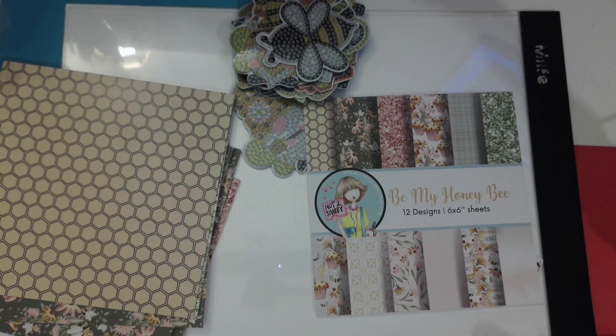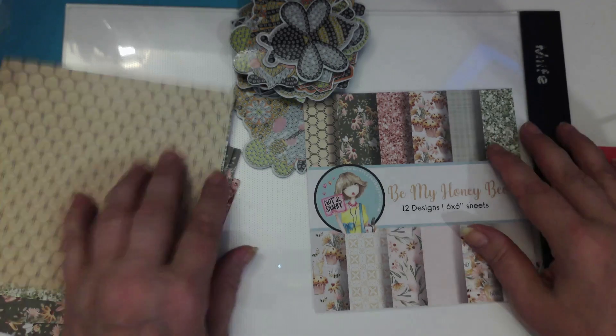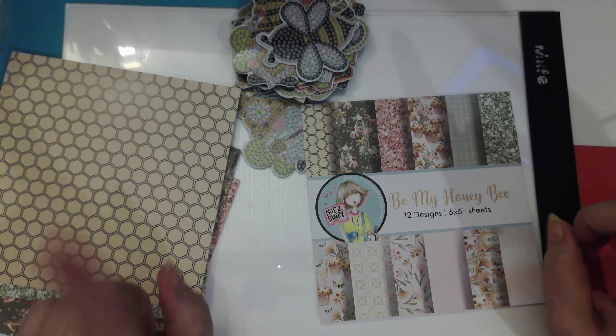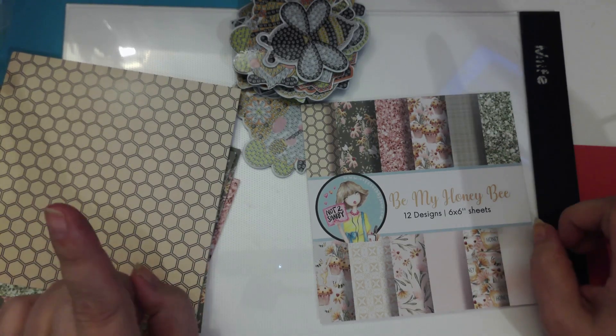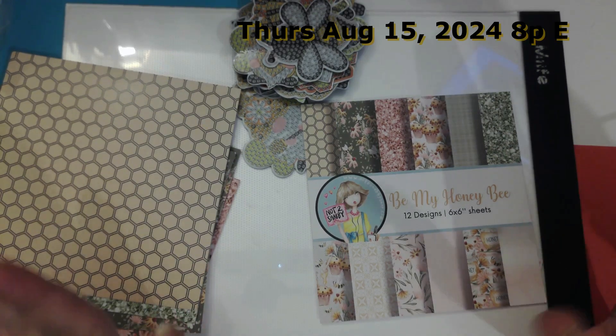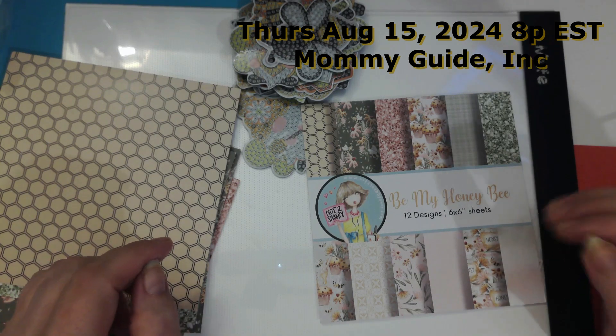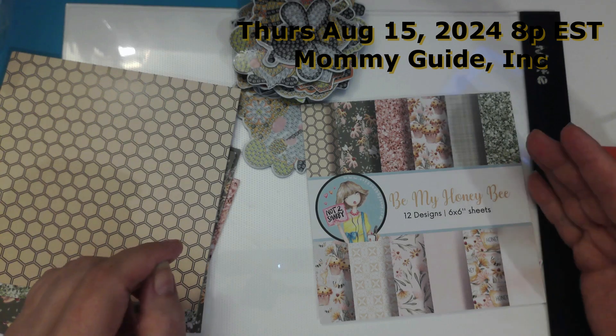Good morning, beautiful souls. This is just a quick video to announce that I will be going live this week, August 15th, 8 p.m. Eastern Standard Time with Mommy Guide Lala.